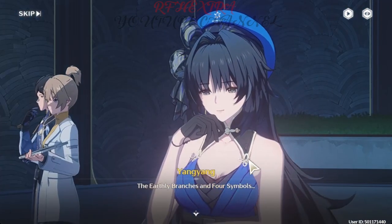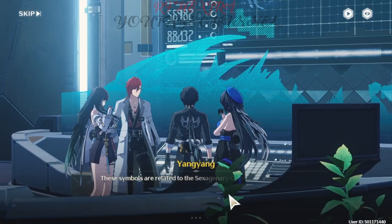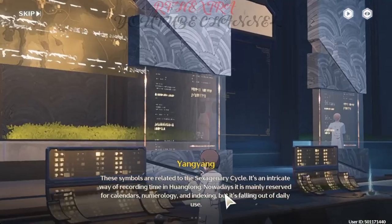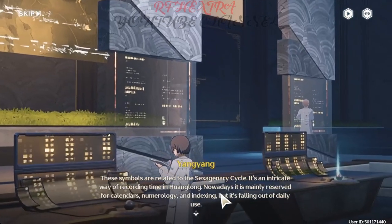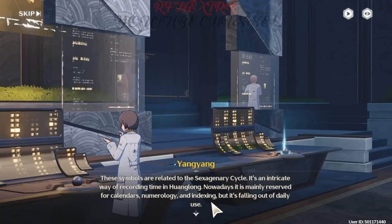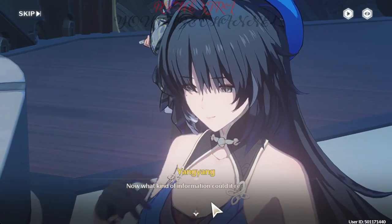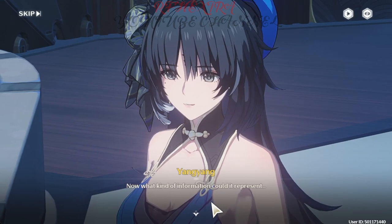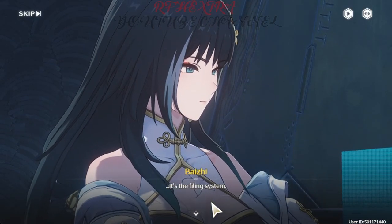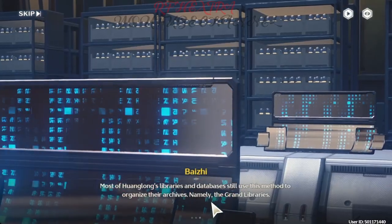The earthly branches and four symbols — these are related to the sexagenary cycle, an intricate way of recording time in Huanglong. Nowadays it is mainly reserved for calendars, numerology, and indexing, but it's falling out of daily use. Now, what kind of information could it represent? It's the filing system. Most of Huanglong's libraries and databases still use this method to organize their archives — namely, the grand libraries.